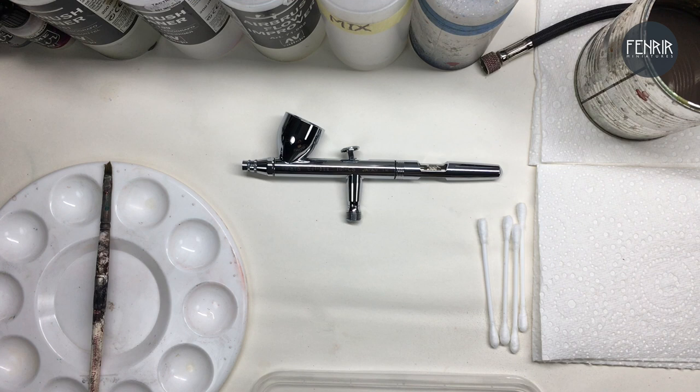I want to start off by showing my personal setup and how I've tailored my workbench to get more comfortable with using my airbrush. Here's everything laid out in front of me — this isn't exactly how I have my workbench set up while I'm working, I just brought everything into the shot. I'm going to go through and talk about some of the products and items I've got in front of me right now.